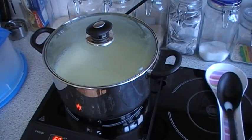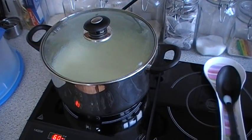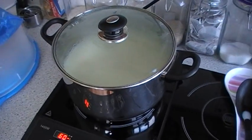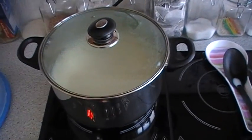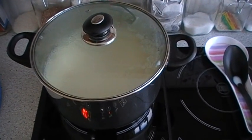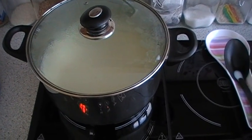Today we're going to show you how to pasteurize milk. We've had a few requests for this — it is a little bit tricky to find straightforward, easy information on the internet.